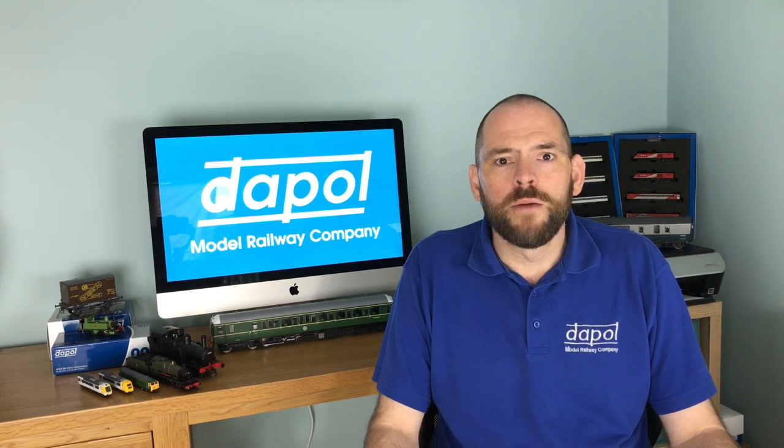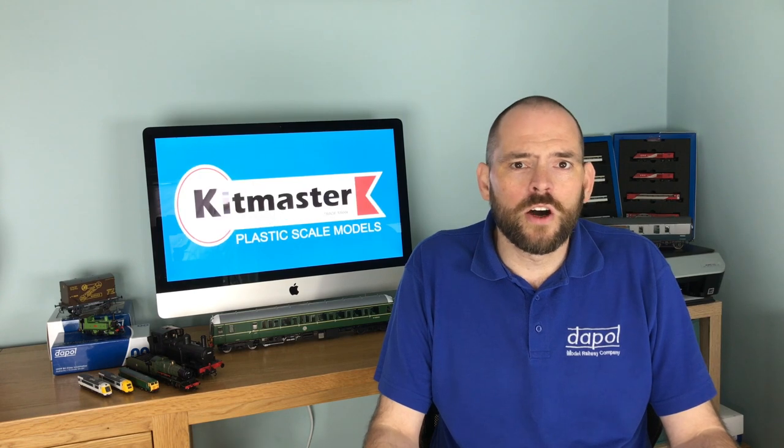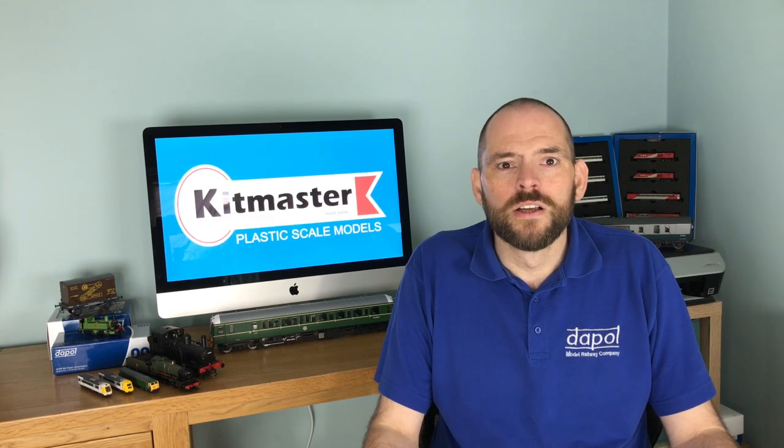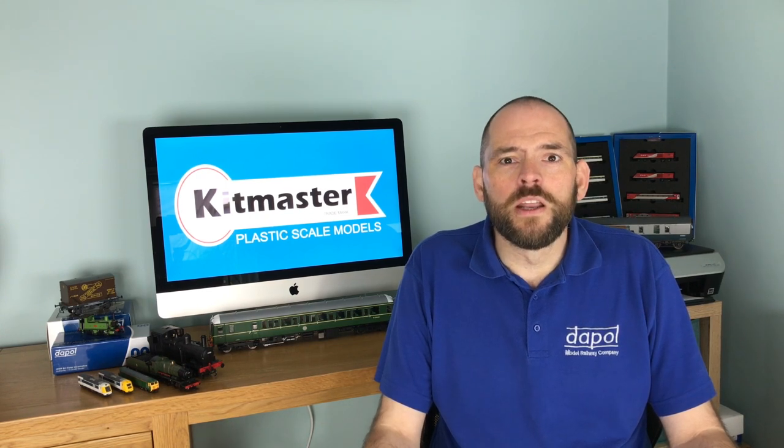Hi there, my name's Neil Morrell. I'm the Marketing Manager for Dappo Model Railways and your host here on Dappo TV. If it's your first time visiting our channel, a really big welcome to you, and if you've been here before, an equally large welcome to yourselves.